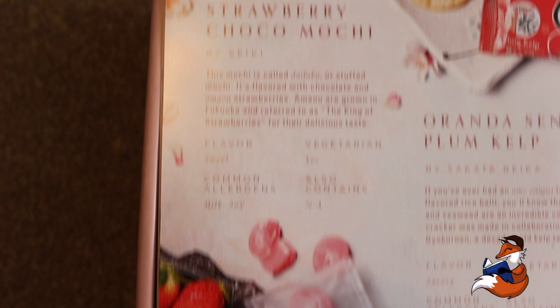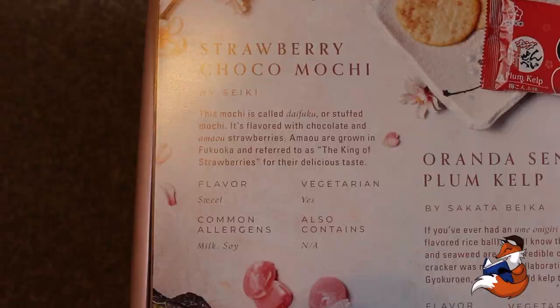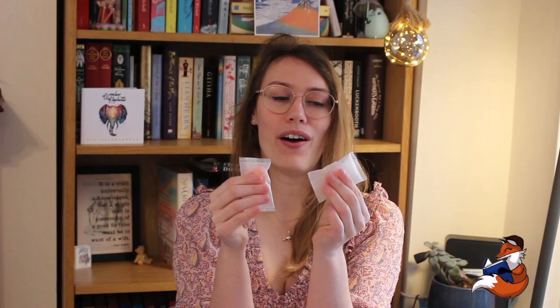These are by Seki. This mochi is called daifuku or stuffed mochi. It's flavoured with chocolate and ama with strawberries, grown from Fukuoka and referred to as the king of strawberries for their delicious taste. These are sweet, contain milk and soy, vegetarian. I can feel the innards — I'm going to adore it. I want to eat it all now.